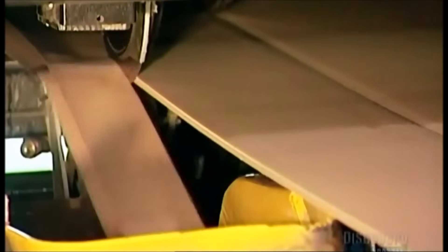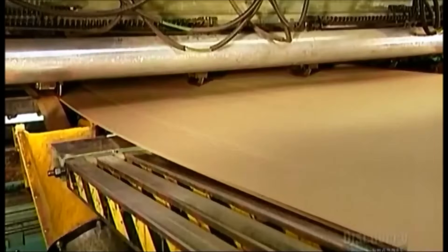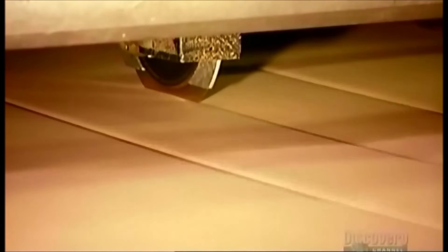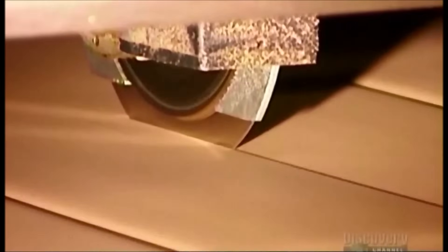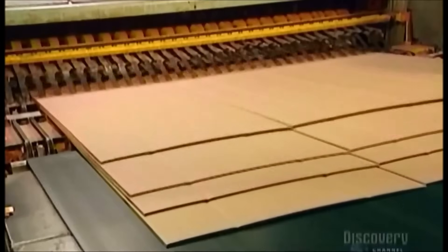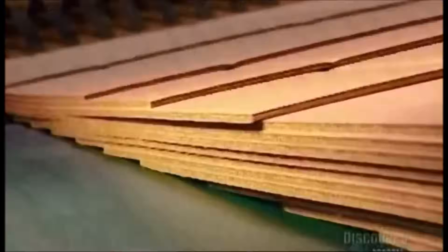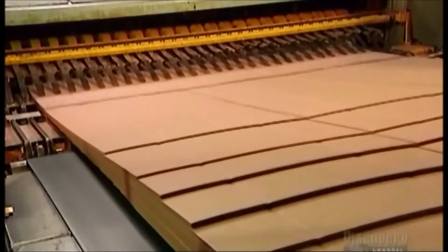A razor-thin circular saw trims each side. The corrugator machine then cuts the board up to nine times depending on the size of the box being produced. The corrugator's final function is to separate the boards into layers using flexible aluminum tongs called fingers. Workers do a quality control check before sending the boards off for printing.